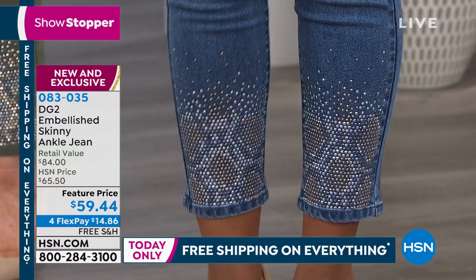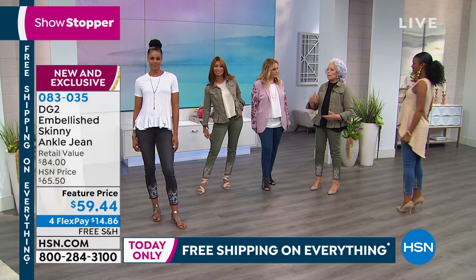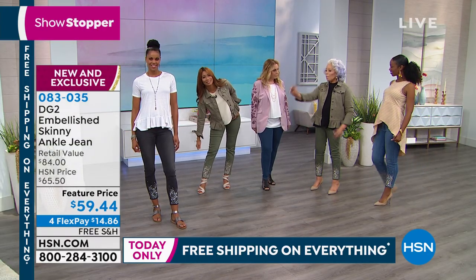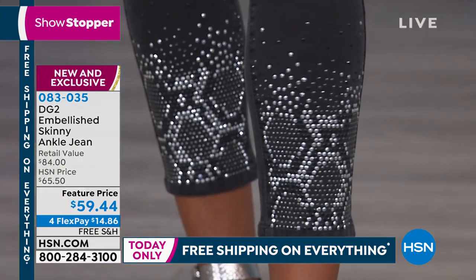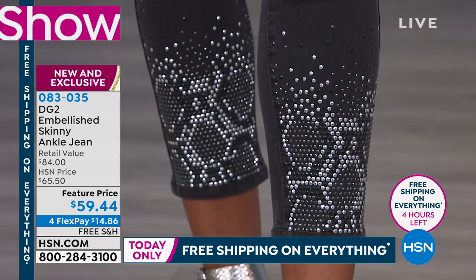So even if you had a moto jacket in a faux snake skin, it would look great. Oh wow, what a great idea. That'd be super cool. And there's three colors: black, mid-tone, and olive.